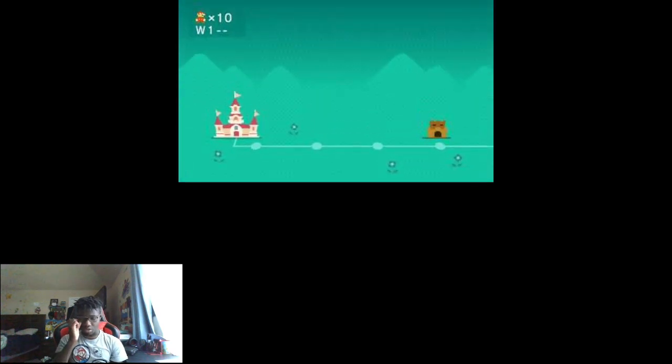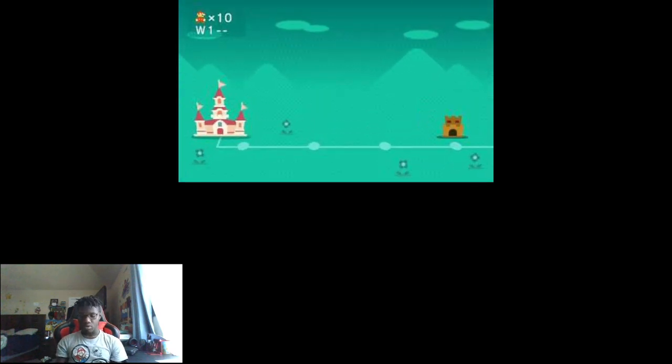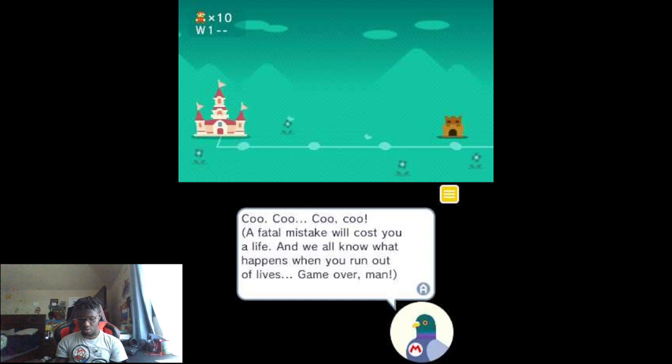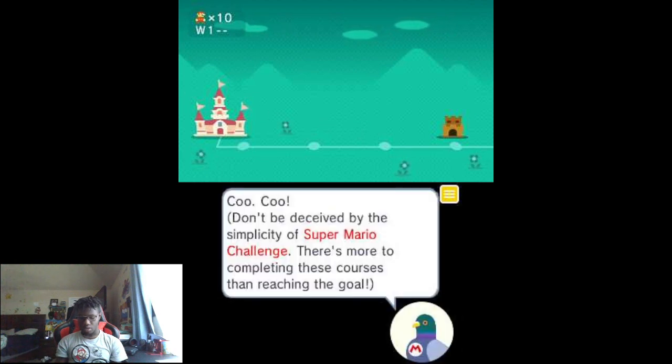Super Mario Bros. — so we're just gonna do the easy mode. I don't know how to play this.